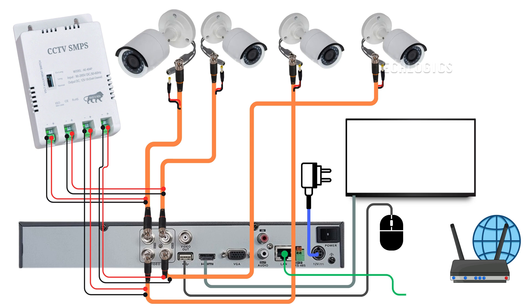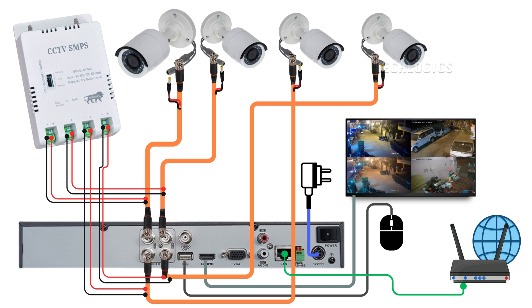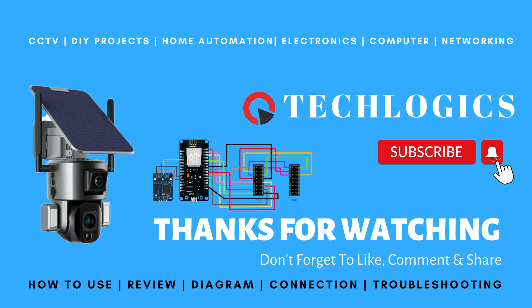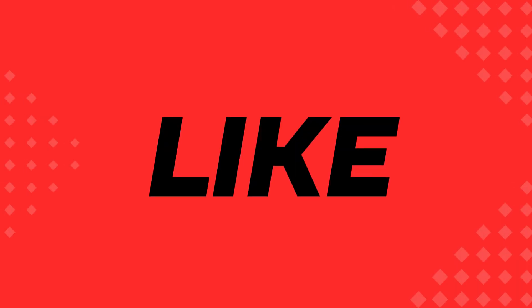Thank you for watching. We truly appreciate your support as we strive to create more valuable content like this for you. If you found this video helpful and informative, please take a moment to like and share it with your friends and family. Don't forget to subscribe to our channel so you won't miss any of our upcoming tutorials and guides. Your support motivates us to continue delivering high-quality content aimed at enhancing your experience with technology.